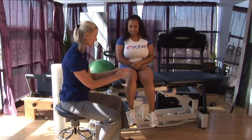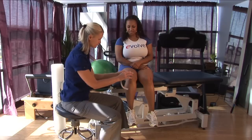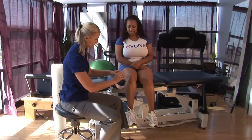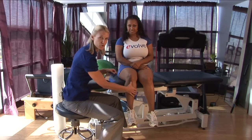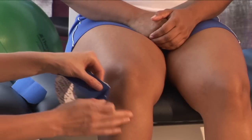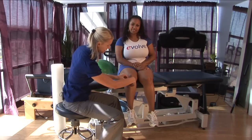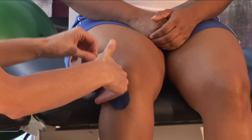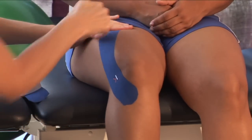I'm going to peel part of the backing off of the tape. I'm going to find the tibial tuberosity, the little bone or protrusion below the kneecap, place the tape there, tack it down, and as I peel the backing off I'm going to come around the kneecap and all the way up to the quad, leaving no tension at the end.